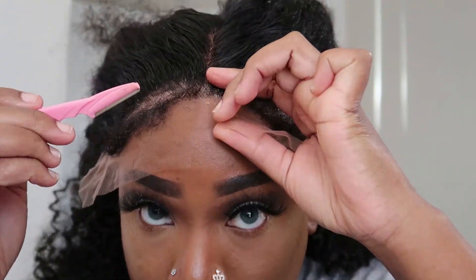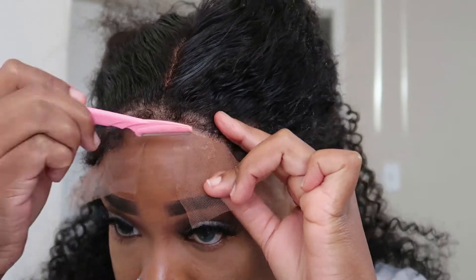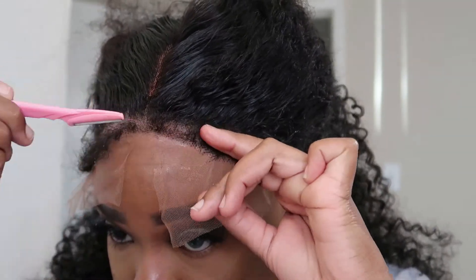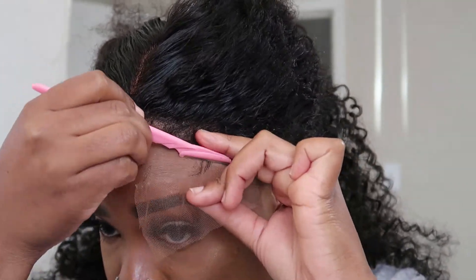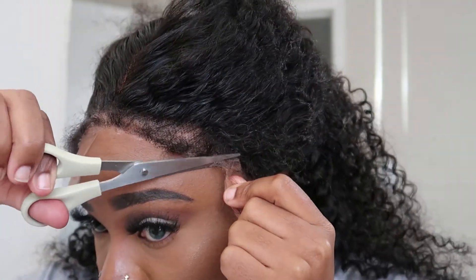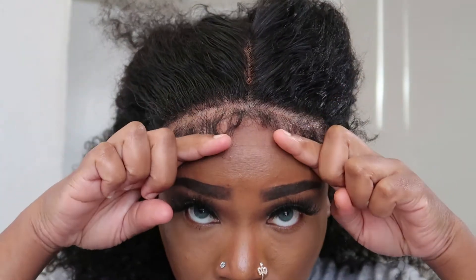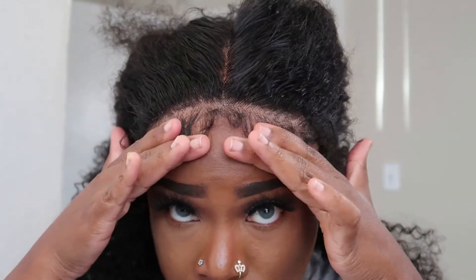Y'all, this hair is gorgeous — it's so big and looks natural, love it. So I'm just going in cutting off this lace as close as I can to the hairline. I did cut off a little bit of the hairline honestly because this is hard to do on camera, but you just want to cut off the lace and get as much off as you can. Then I did go in and pluck the hairline just a little bit to make it look a little bit more natural.